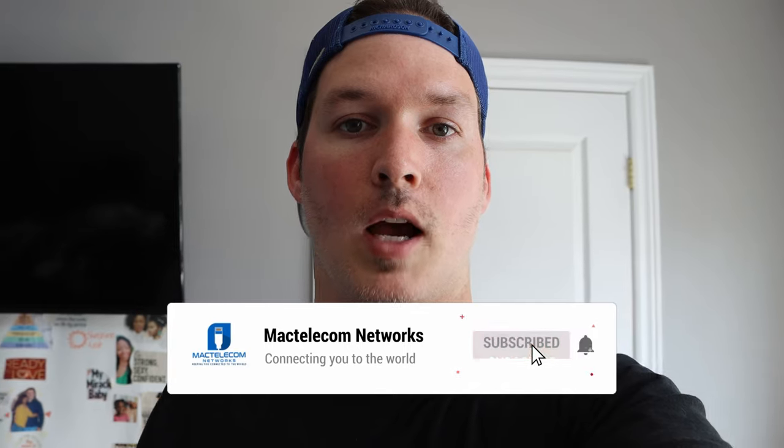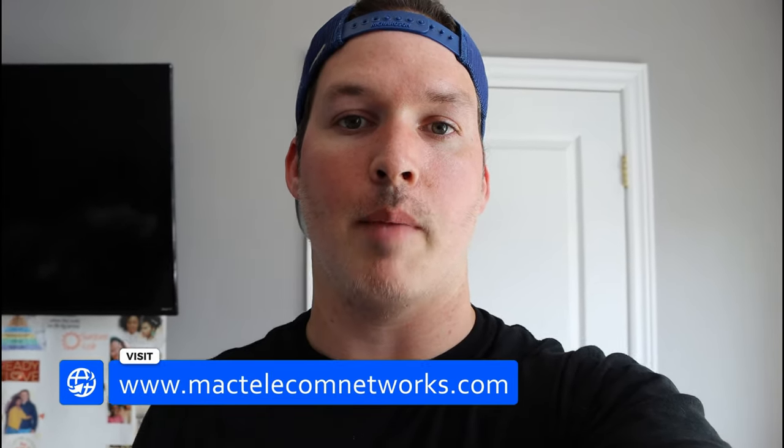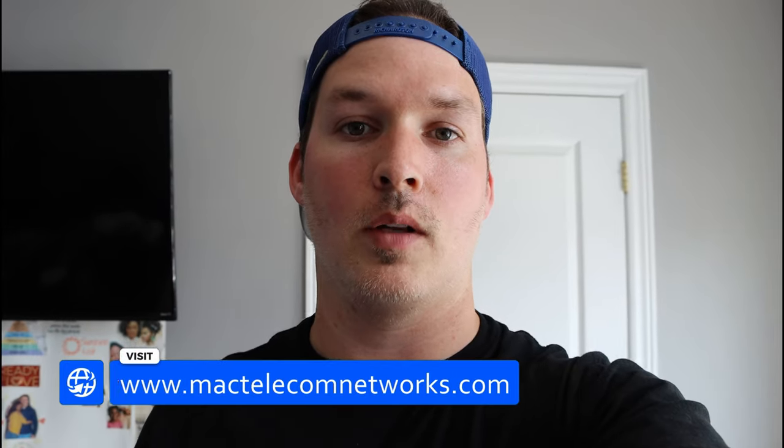Hey everyone, Cody from MacTelecom Networks. I forgot to record an intro, so we're doing it after the job. But in this video, we went to a job site, terminated some network cables, put a rack up, and then looked at some of the face plates. In the next video, we'll install the devices and then patch them all into our switch. If you're new here, hit the subscribe button and make sure to hit the bell icon. If you'd like to hire us for network consulting, visit www.mactelecomnetworks.com. Now let's hit the road.